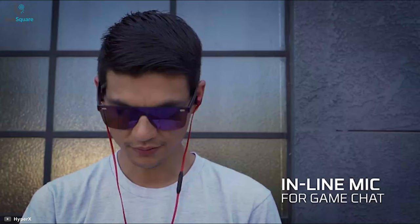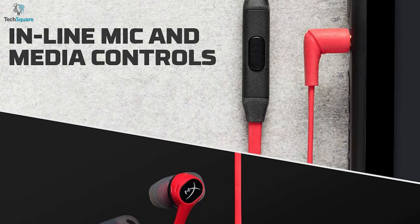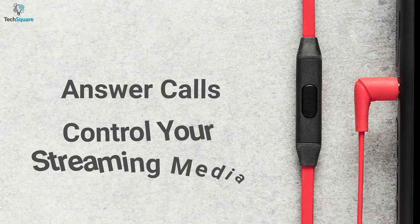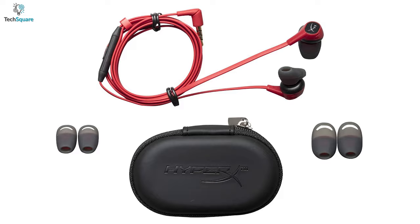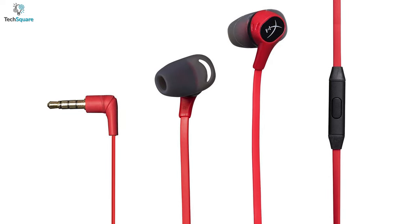HyperX Cloud offers an inline mic that allows you to communicate and coordinate with your squad in Fortnite and other games that use in-game chat. It also has a multi-function button that easily allows you to answer calls and control your streaming media conveniently. So if you're a regular Xbox and Nintendo Switch player looking for earbuds that deliver good sound, you can surely go for the HyperX Cloud earbuds.